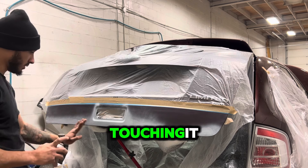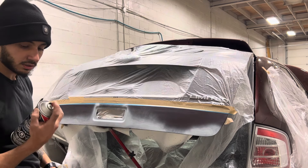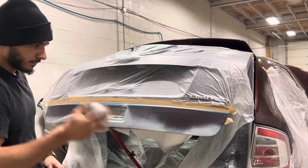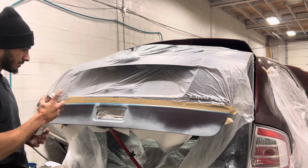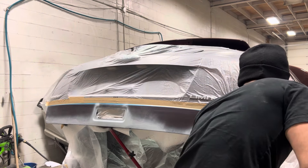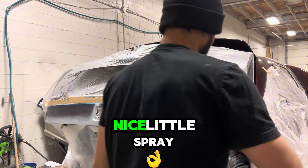We did not put a heavy coat. And as you see, I'm touching it — it's kind of dried out. So we have our gravel guard, and we're going to do this spray. Nice little spray.